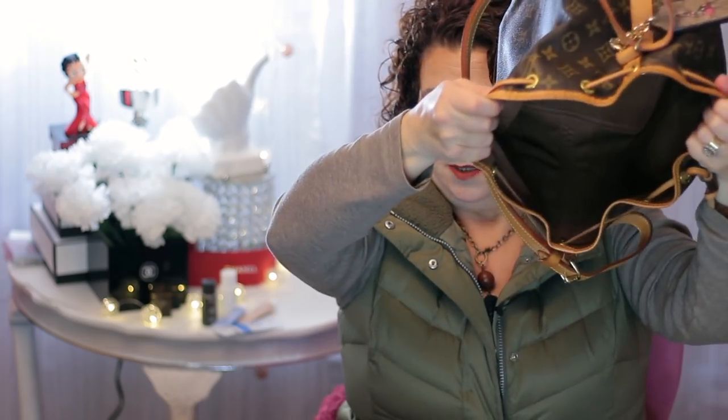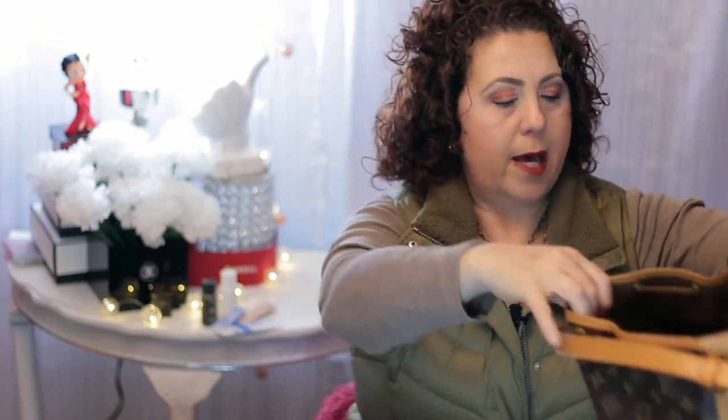So now the bag is completely empty. That, my friends, is what's in my bag. That took a long time. When you start looking at it, you're like, I have a lot of stuff — I need to get rid of a lot of that stuff, like a lot of those lipsticks. Anyway, so that is it — I hope that you have enjoyed.